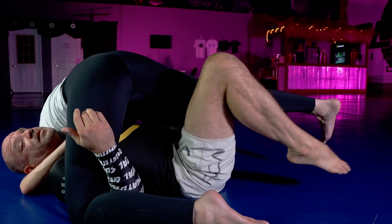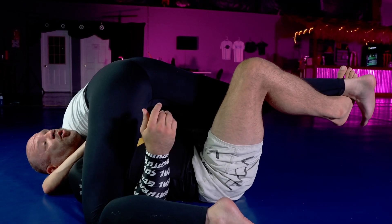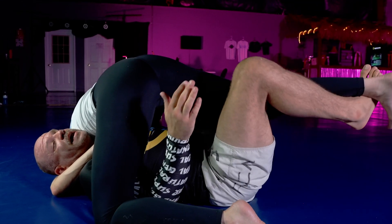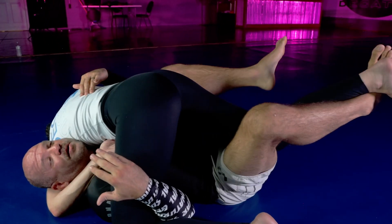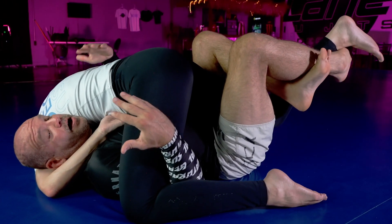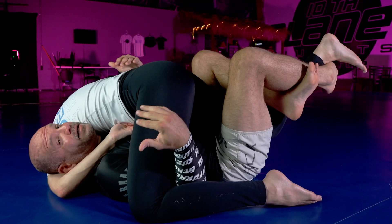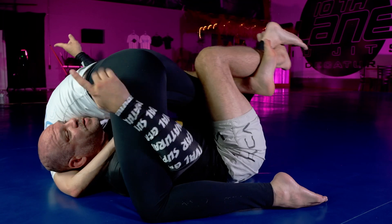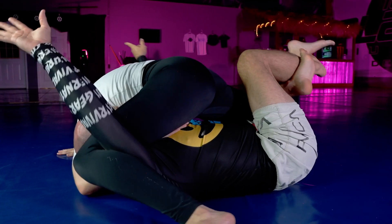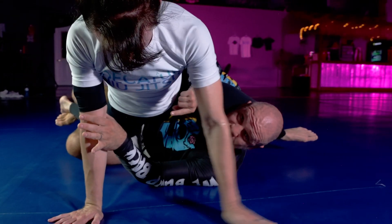So this one goes underneath and I catch ankle to ankle. Now I'm going to make a quick switch as I flare my knee out. And now I have the electric chair — I'm deep in an electric chair. I'm so deep in fact that my next movement is to bump and turn the other way as I stretch this arm out when I take her over for the electric chair.